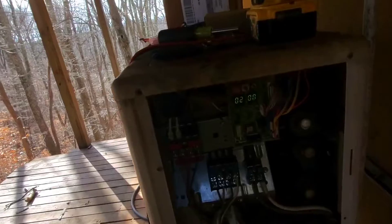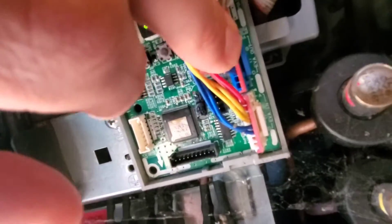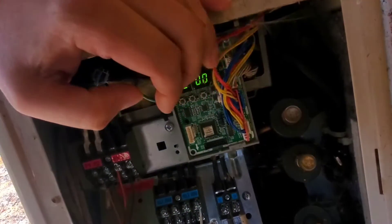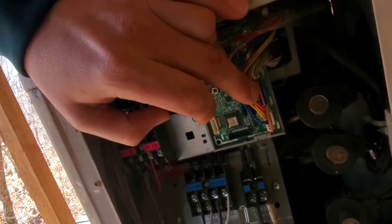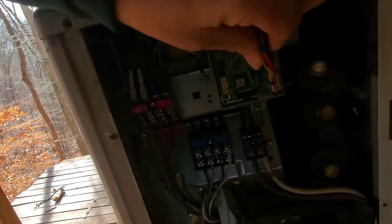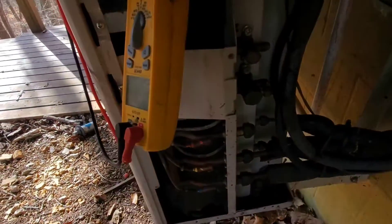Now if you look on this board right here, this blue Molex plug — it says EVA out. When you have an E337, I looked up the manual and took a screenshot — I'm going to show you the description. You have an evaporator outlet sensor that's failed. So what you do is you pull this plug off. Make sure you definitely turn the power off, okay, wait 15 minutes. I want you guys to be as safe as possible. You pull this plug off here and these three sensors are 10 kilo ohm sensors.